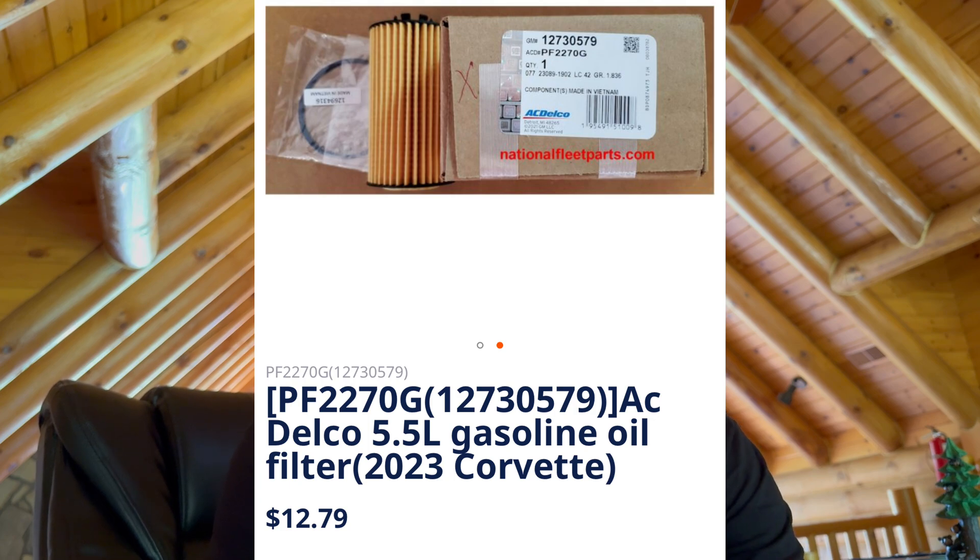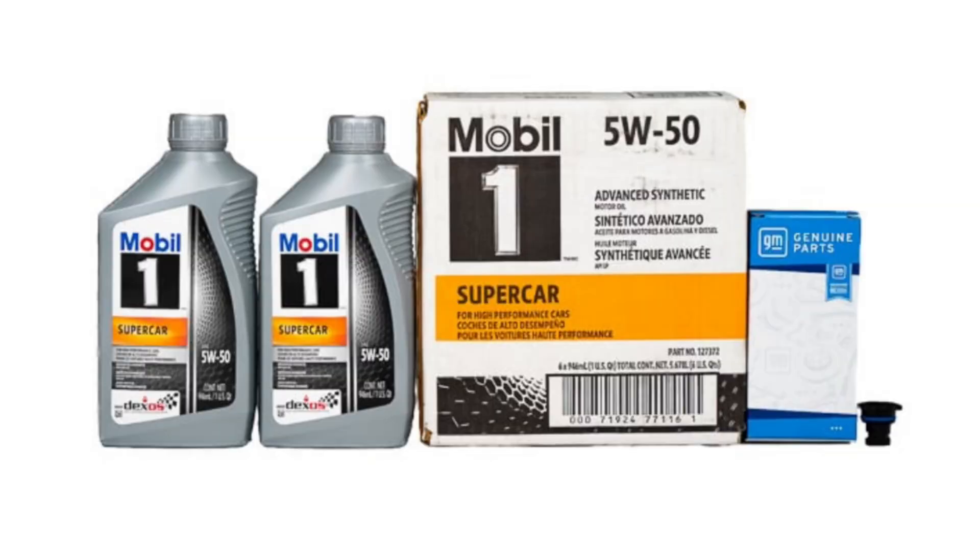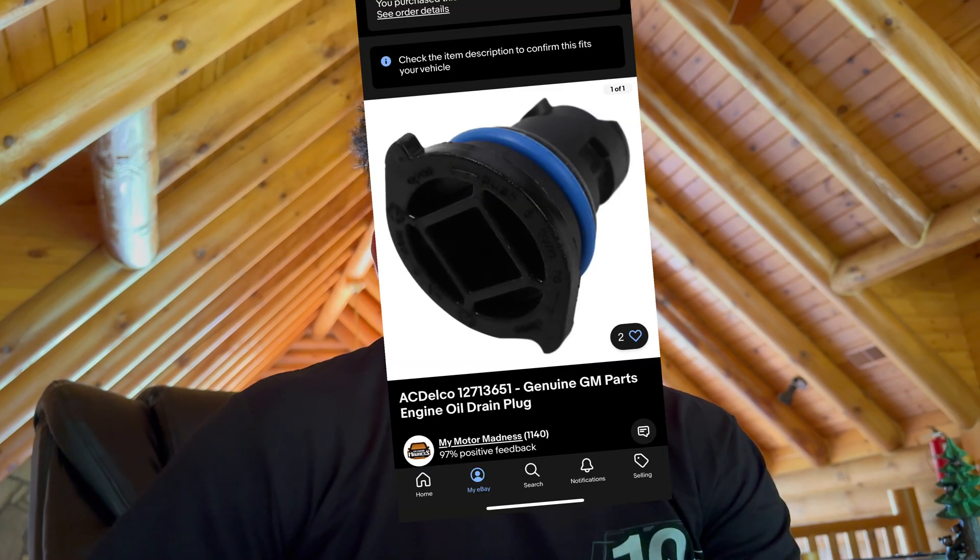For you guys wanting to do this on the cheap: the oil is about $10 a quart, which is $80 total. The filter with shipping is less than $20 — like $13 or $14. The plastic drain plug if you want it is about $10 shipped. So if you add all that up, worst case scenario it's $110, which is a lot cheaper than the $200-plus the dealerships are charging if it's not your free oil change. Anyway, I hope you enjoyed the video — please like and subscribe, and we'll talk to you soon.